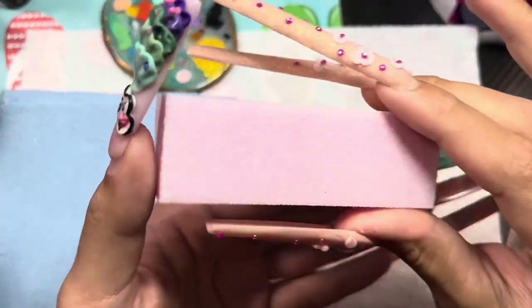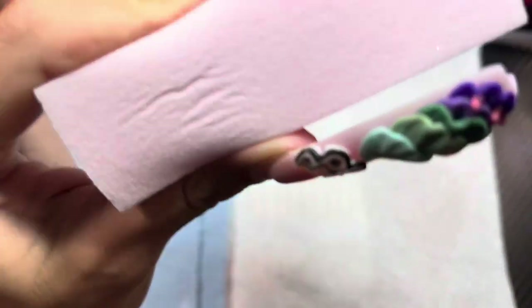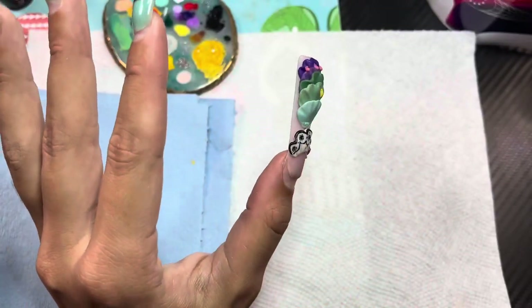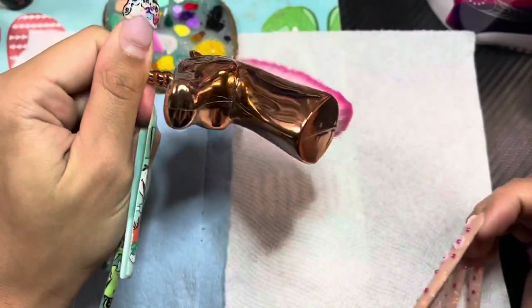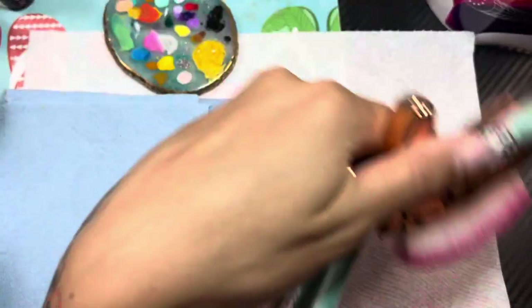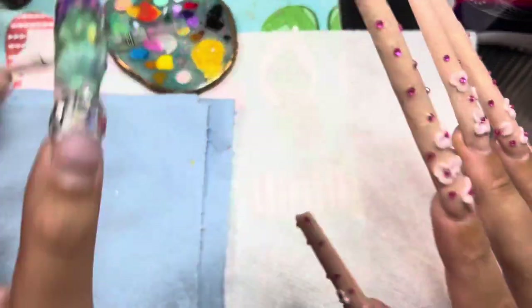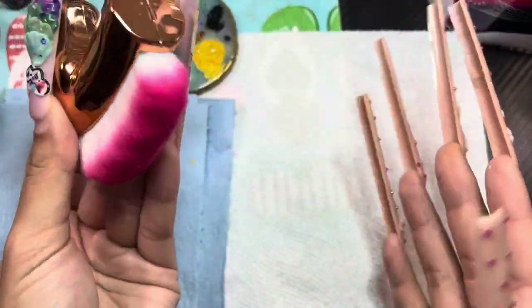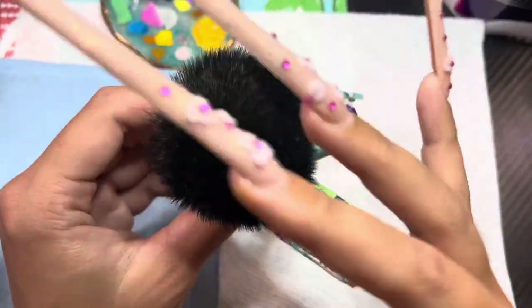You're also going to want buffing blocks. I buy these in bulk from Amazon — they last forever. I use them after filing, right before I do nail art or apply polish. To brush away all the dust I use a uni brush, which is on my Shop Moo. I use one for my nails and one for my desk. I also use an ELF makeup brush, which works just as well for dusting purposes.